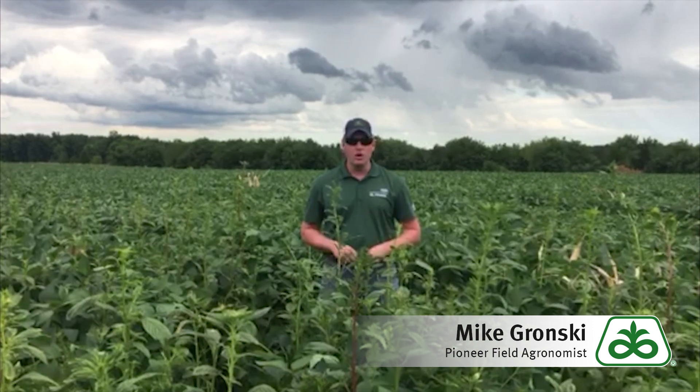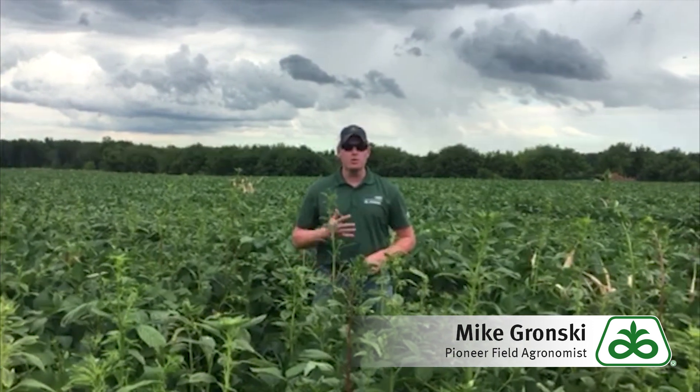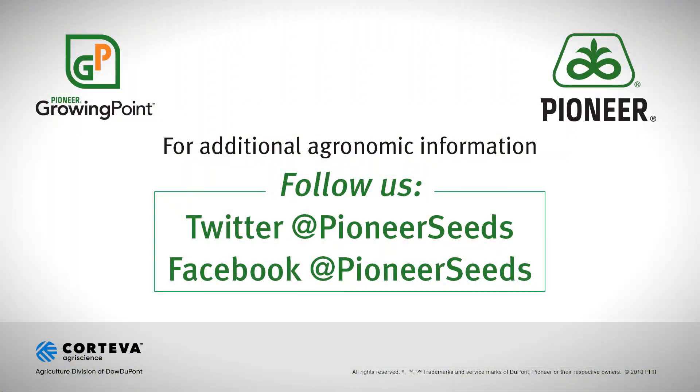For any questions on properly identifying waterhemp in your field or on building a herbicide program and managing your fields around waterhemp, reach out to your local Pioneer representative. That concludes this Pioneer Growing Point Agronomy video podcast — visit our page on pioneer.com and follow us on Twitter and Facebook for more agronomy insights.